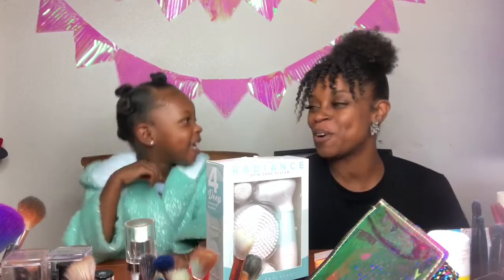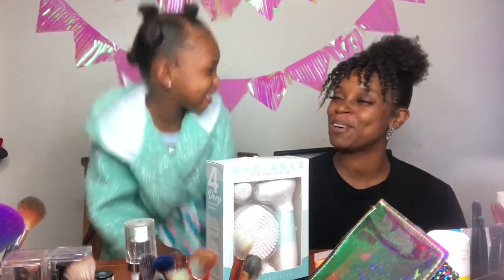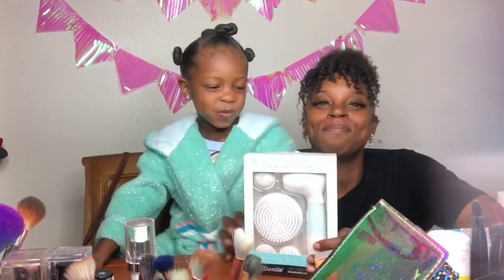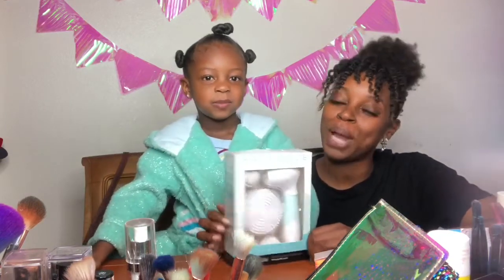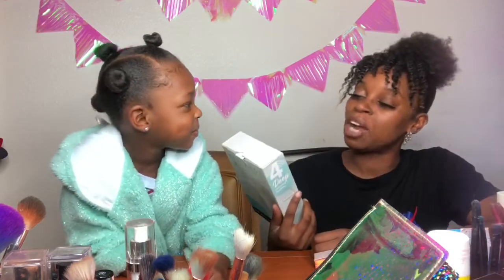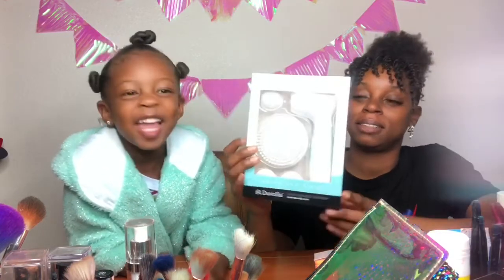Hey guys, what's up? So I'm Razzle. Who are you? I'm Couture. All right, so today me and Couture are going to be reviewing a product from the brand Duval. This is their Radiant Spin Care System.